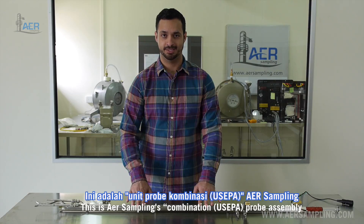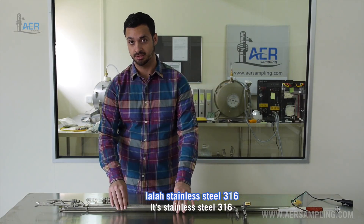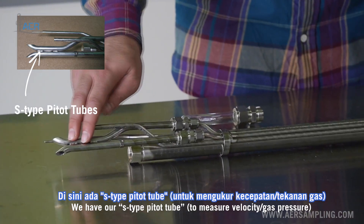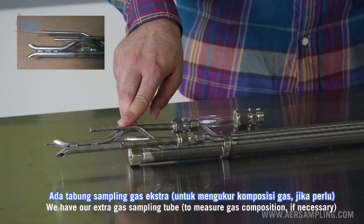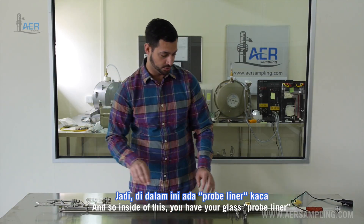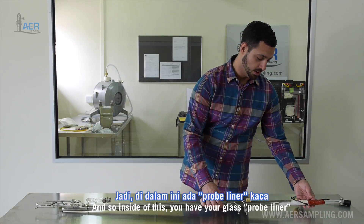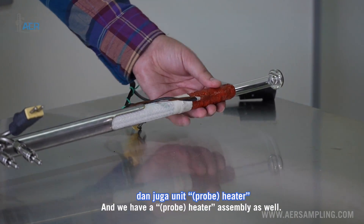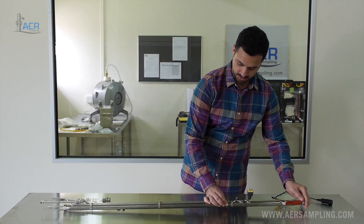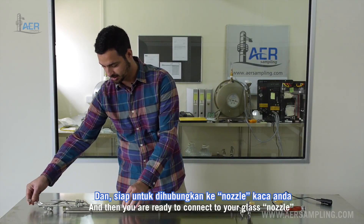This is AER Sampling's combination probe assembly — stainless steel 316. We have our S-type pitot tubes, our extra gas sampling tube, and our thermocouple. Inside of this you have your glass probe liner and a heater assembly as well. These just slide right in together, and then you're ready to connect to your glass nozzle on this end.